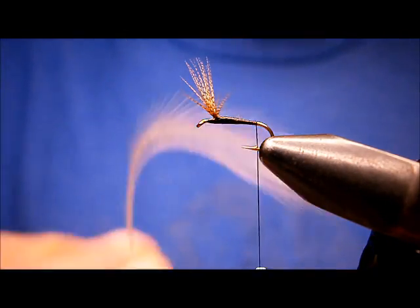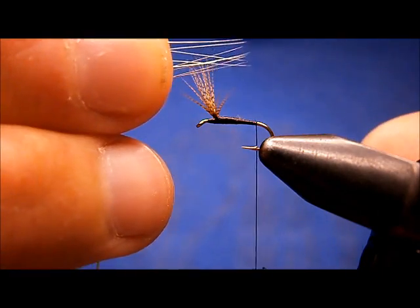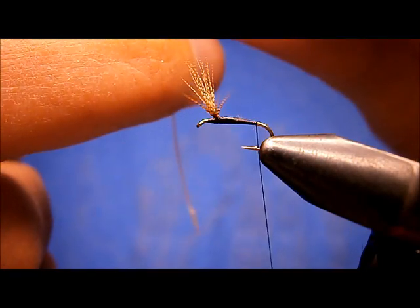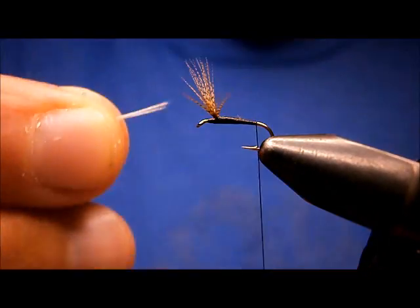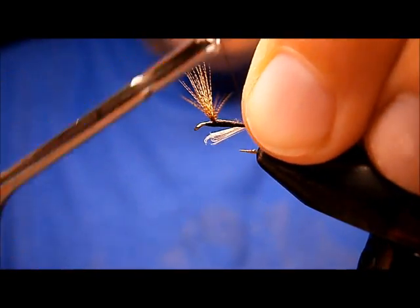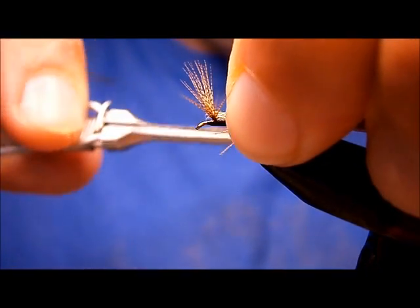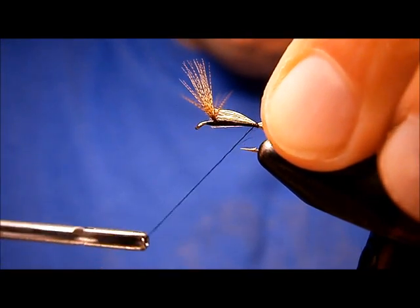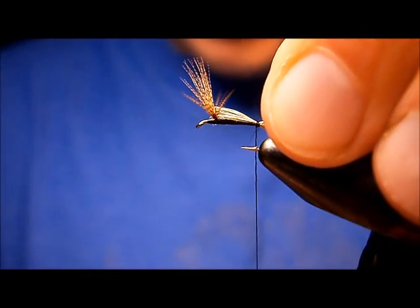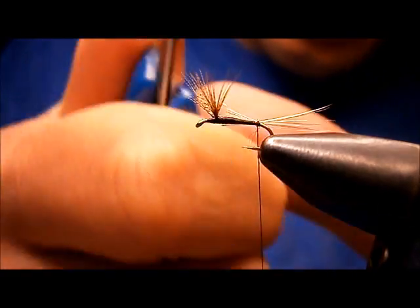The tail is just done with hackle fibers. I like hackle fibers better than microfibits — I think they float a lot better. I just pull the hackle fibers 90 degrees from the feather and the tips all line up, then I just grab them and rip them off. Reposition them in my hand, check the length — you want at least the full length of the body. I'm going to offer them to my side and let the torque of the thread bring them up. I'm going to sneak a wrap in behind, and I'm going to cut these guys to length around the length of the body, so that way you keep your taper.